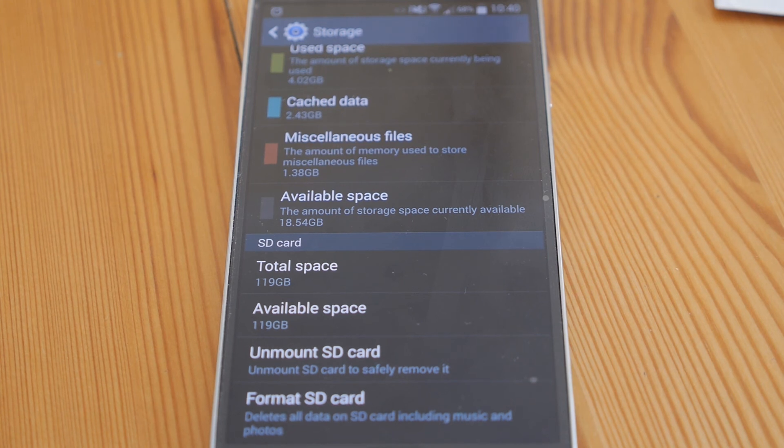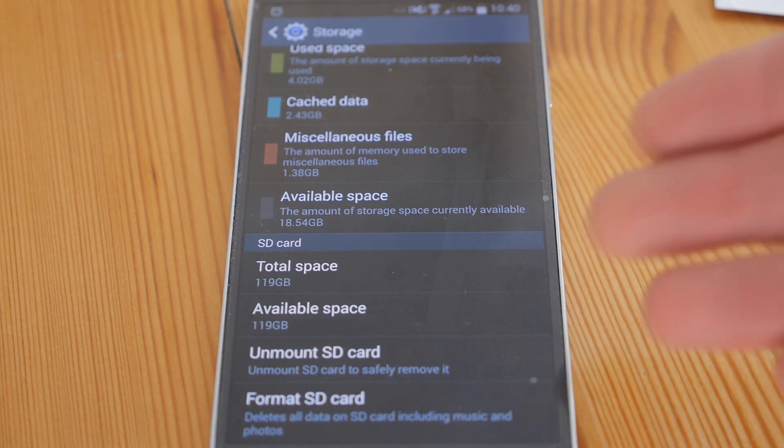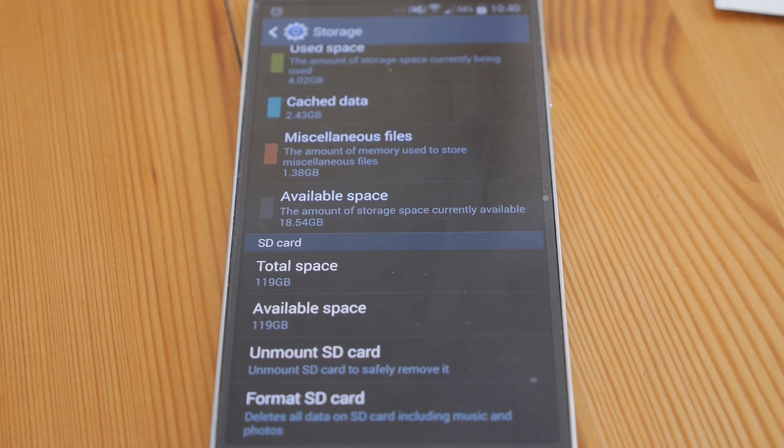That's plenty for those 4K videos that all these new phones coming out will be able to shoot. Technology moves on, storage doubles every couple of years, and here we have a great amount of storage for any device that can use SDXC cards.